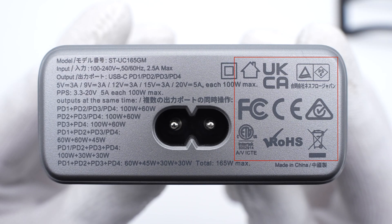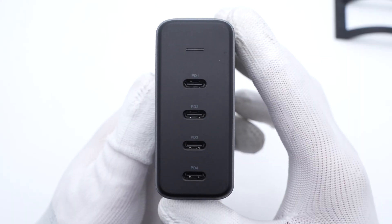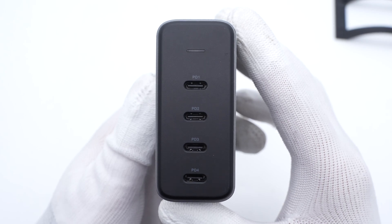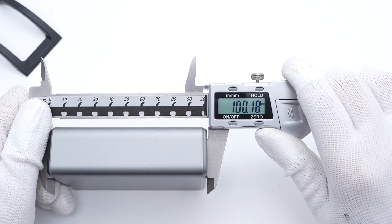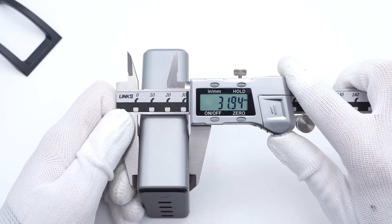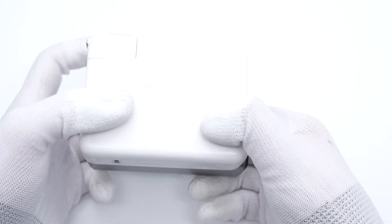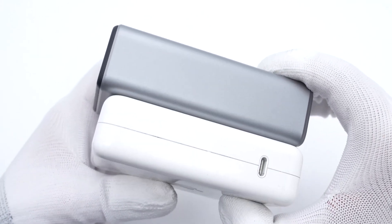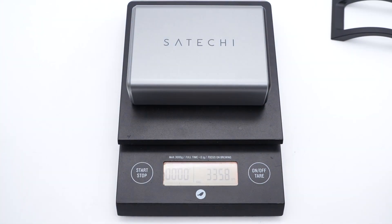It has qualified for multiple standards. Different USB-C ports have their own names to distinguish them, and an indicator light is at the top. The size is about 100×72×32mm. Compared with the Apple 140W charger, it's just slightly longer but has three more ports, and the weight is about 336g.